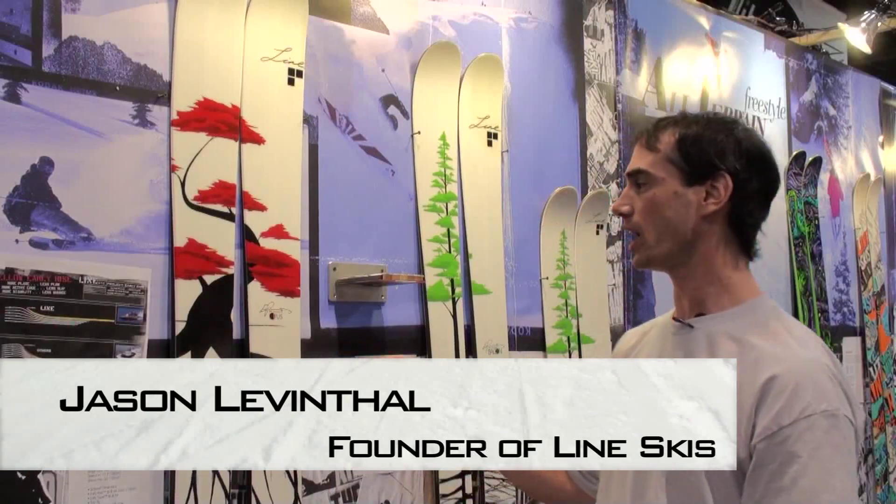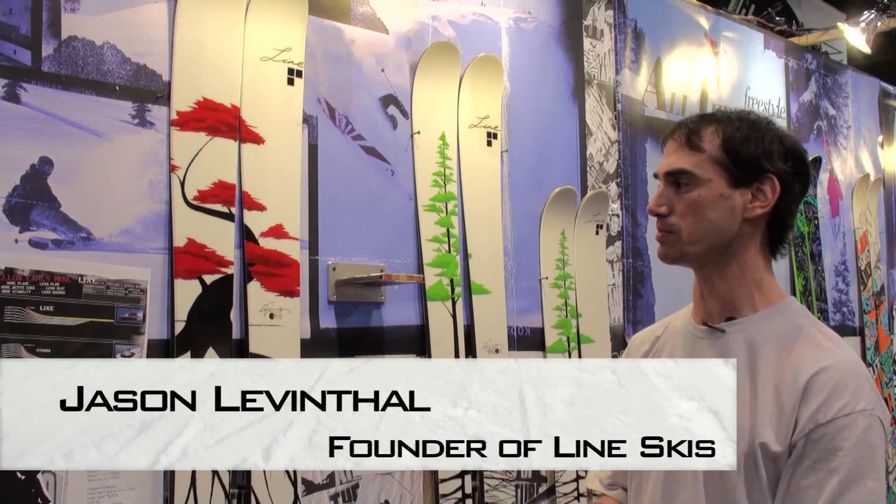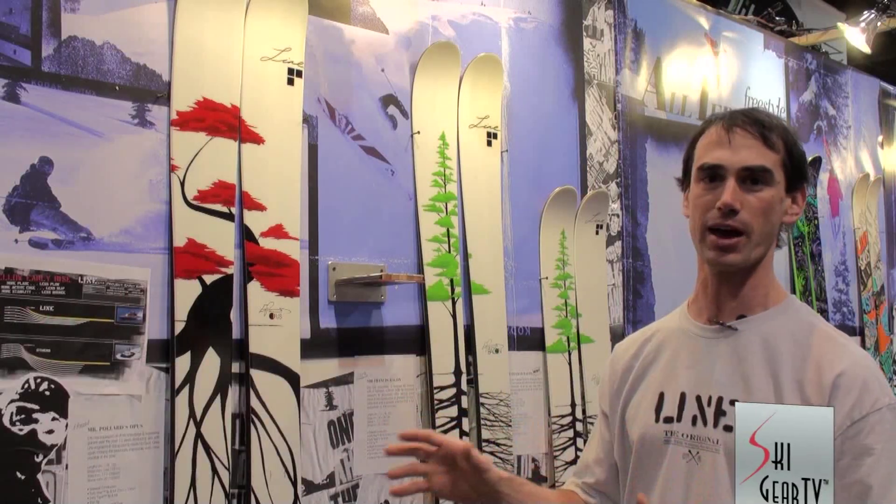Hey, I'm Jason Leventhal, founder of Line Skis. Eric Pollard has been skiing for us for 13 of our 15 years in business. We've been developing fat powder skis for a decade with him.